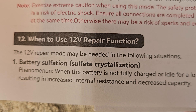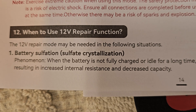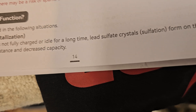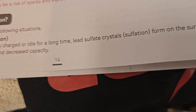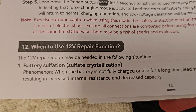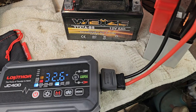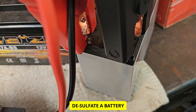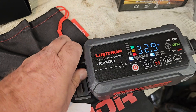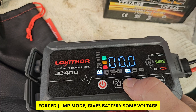When to use the repair function: battery sulfation is the phenomenon where a battery that's not fully charged or has been idle for a long time develops lead sulfate crystals on the surface of the plates, resulting in increased internal resistance. This unit will desulfate your battery. As you can see, this battery is completely dead — plug in the external power and force this one.